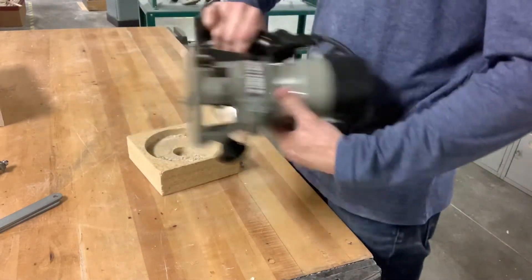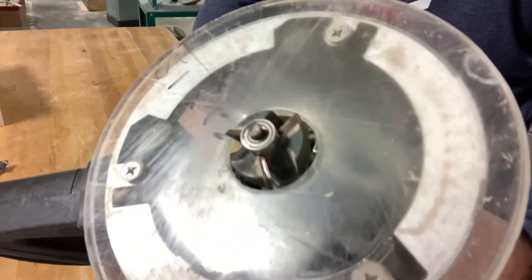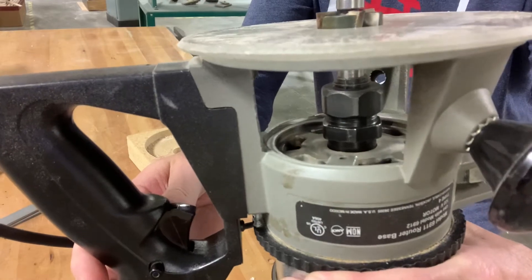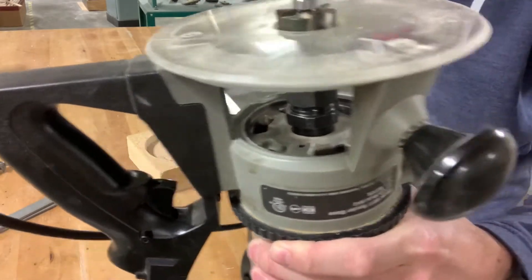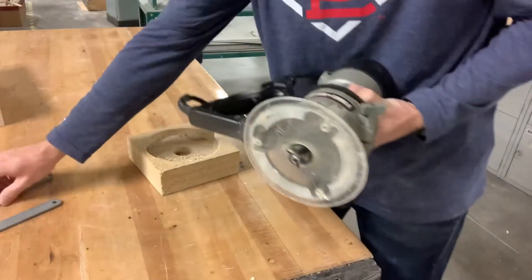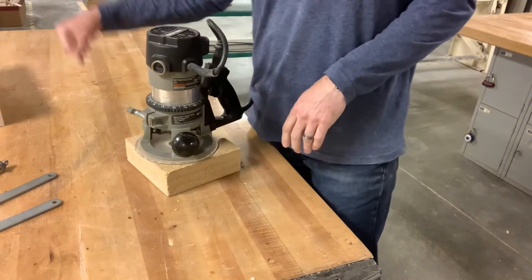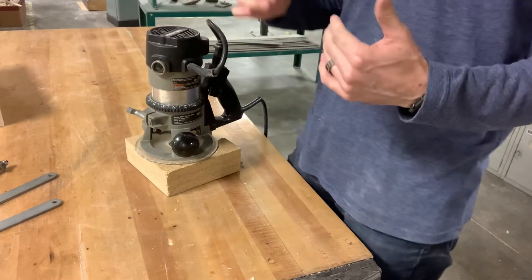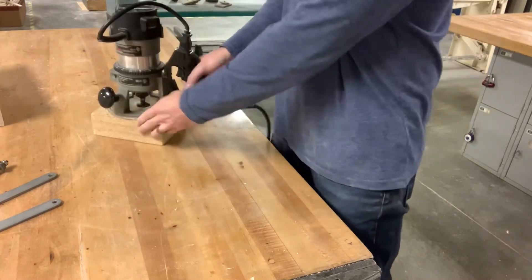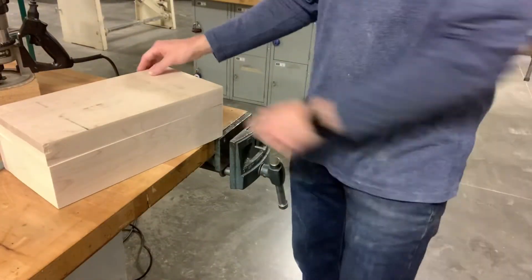I already have this router set up with a rabbet bit — a three-bladed rabbet bit. We also have two-bladed rabbet bits, but they look the same. It's a square profile cut — the cutter just creates a square cut. We already made a rabbet joint in our box, which is an L-shaped cut. The same thing is going to happen here but on the bottom of the box, creating a shelf for our plywood to fit into. I'm going to do that first using a handheld router.